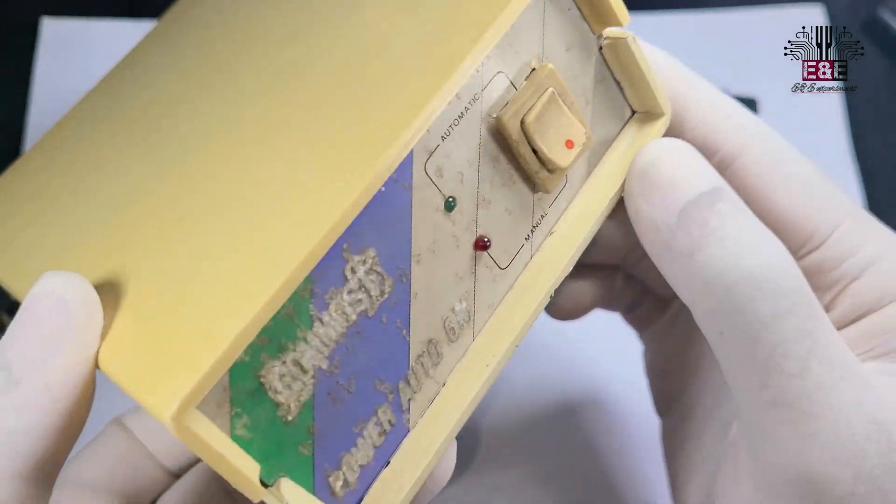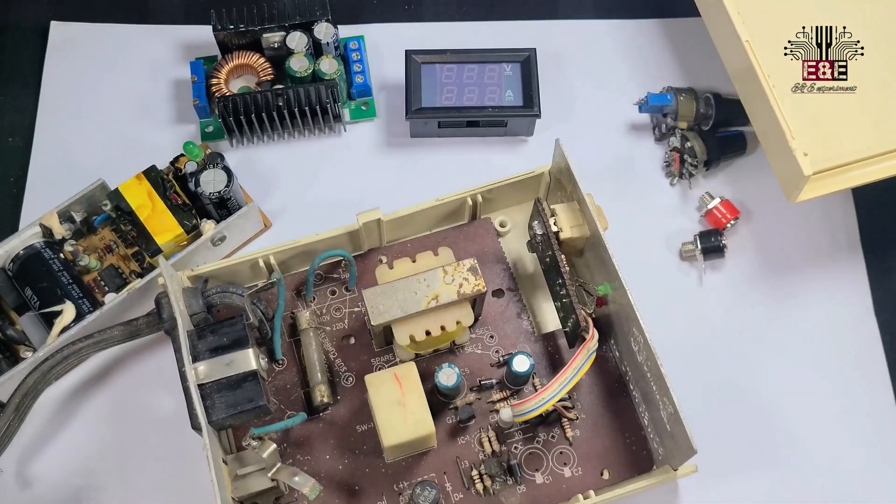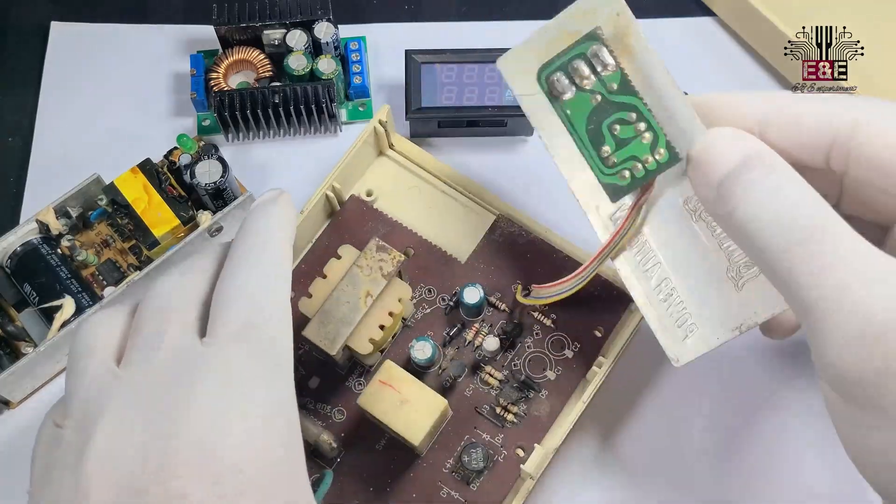A plastic box is used for housing all the components. If you have any questions about these components, feel free to ask in the comments below.